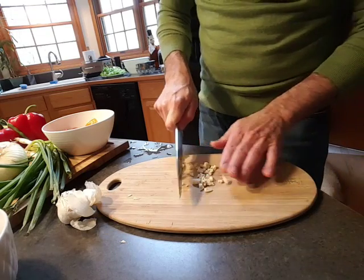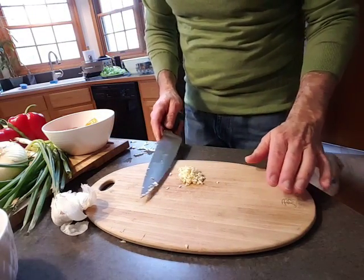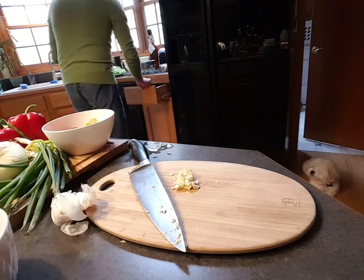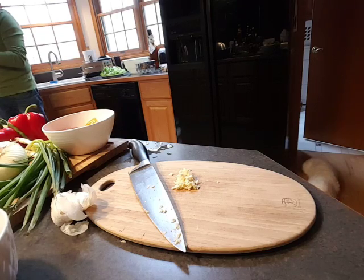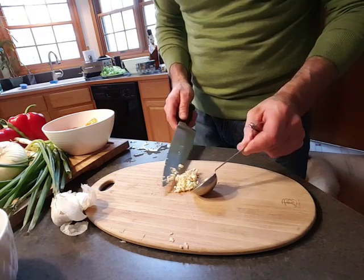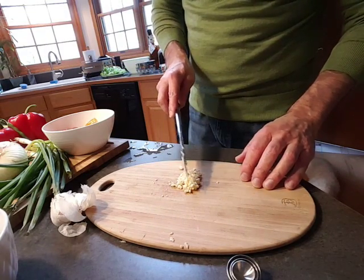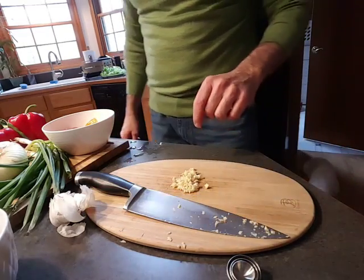When cutting anything, make sure to keep your fingers out of the way. Mincing means to cut into very small pieces, so I think this qualifies. I measured it out with a tablespoon and it looks like I have just about a tablespoon. I don't use recipes a lot, but I found this on the bag of green beans, so I'm going to follow it since I don't know the proportions — about a tablespoon of minced garlic.